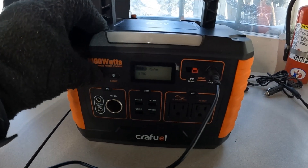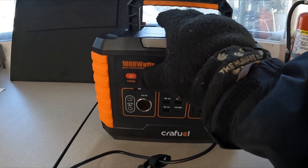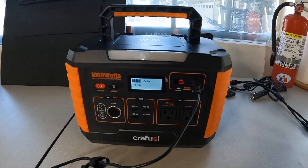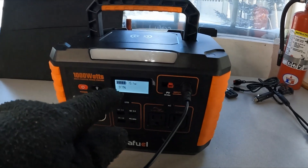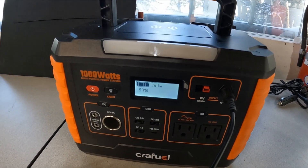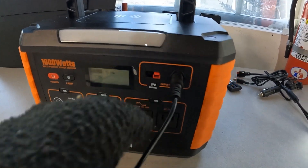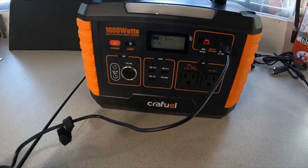It's a really cool little station. When you turn it on, you've got a light here as well, which is great if you're using it on camping trips or in power outage situations. You've got a percentage display showing how much battery is left. You can charge it through solar panels or just using the wall charger plugged in, as I'm doing right now.